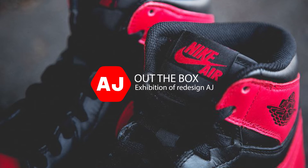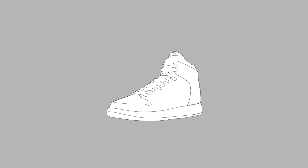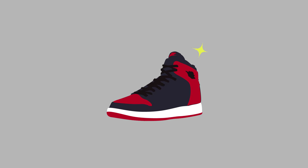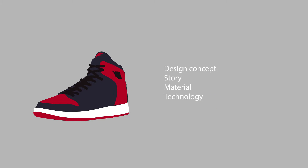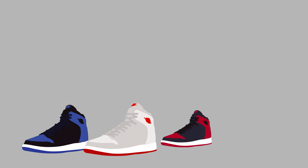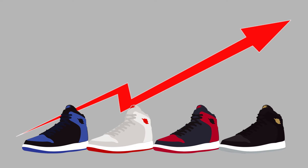This is an exhibition of redesigned Air Jordan. The redesigned Air Jordan refers to new colors and different materials from the original style produced by the official. People usually only see the appearance of the shoes and don't really care about other details. Through this exhibition, visitors will learn more about the redesigned Air Jordan, creating a good brand image for Air Jordan and increasing shoe purchases and sales.